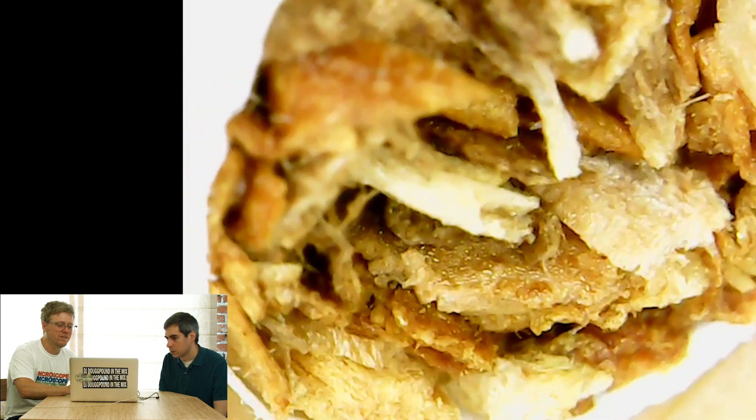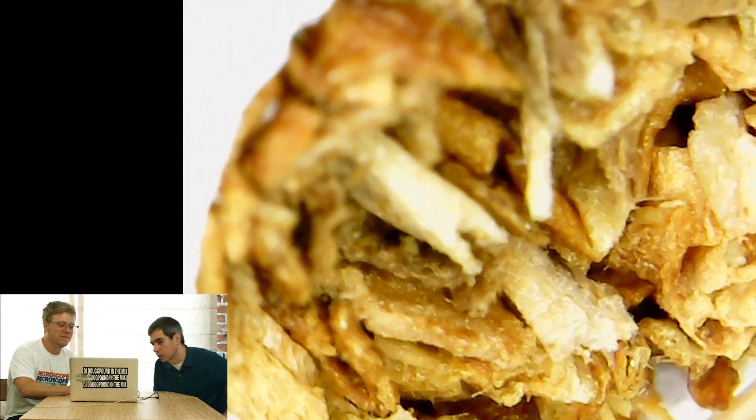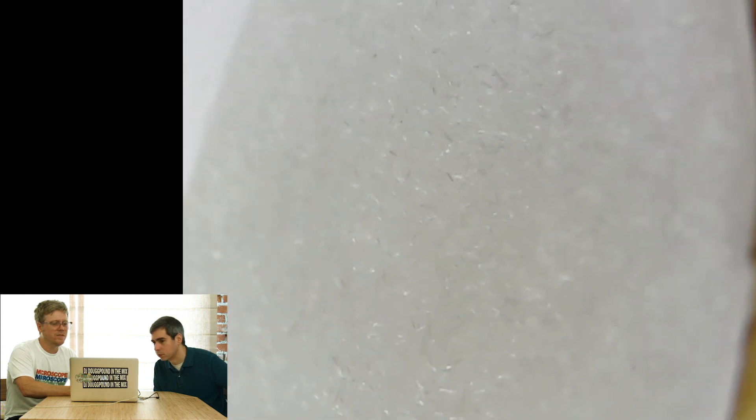Look at that — that's the tip of the cigarette, what it looks like before it's lit. Let's look at the filter part. Is this a healthier cigarette? An organic cigarette or something? I doubt it. Look at that — the edge is so pure white, and the fibers are so small.